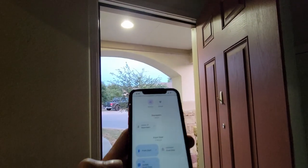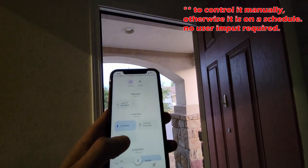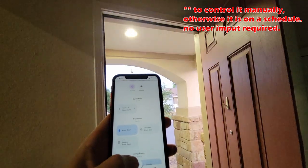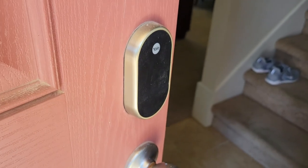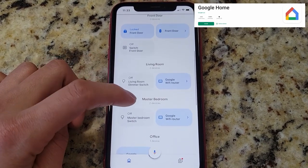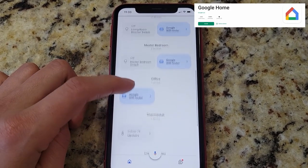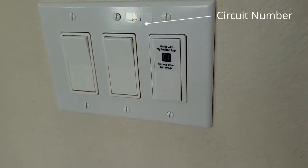Once the switch is configured, I actually use Google Home to control the switch. Since I have multiple smart devices of different manufacturers, the Google Home app allows you to control all compatible smart devices through one single application, which is very convenient. Overall, this is a very easy home upgrade that, in my opinion, is well worth the money.